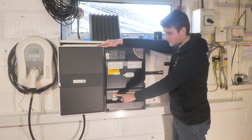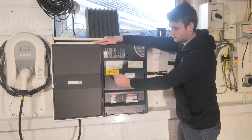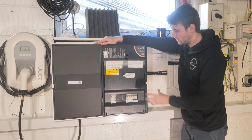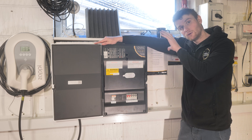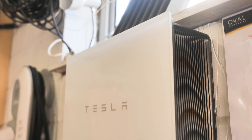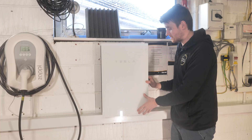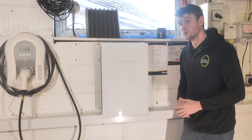There's also a 100 amp fuse in here fusing down the main incoming tails into the gateway, which disconnects completely during a power cut. This means it all wires in as a neat unit — we haven't got a separate consumer unit with battery meters and everything else. It's all built into this Tesla unit, which gives a really clean aesthetic.